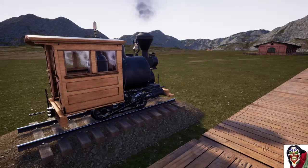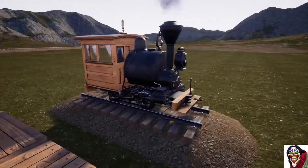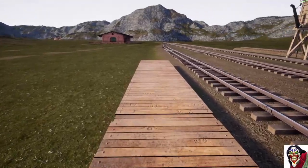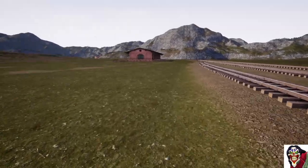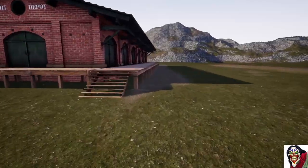Welcome back to Railroads Online. This is episode 2 of the track building in the new splines. Last episode we covered all the basic stuff of how to place rails and how to connect rails. In this episode we're going to cover how to get aligned to the platforms.